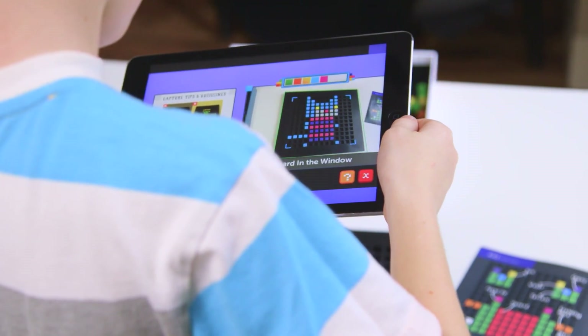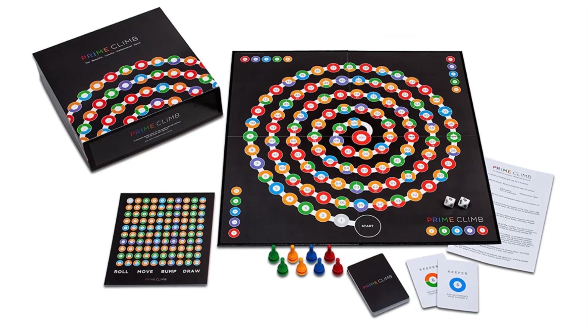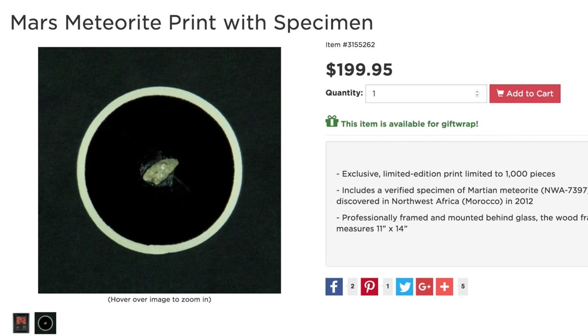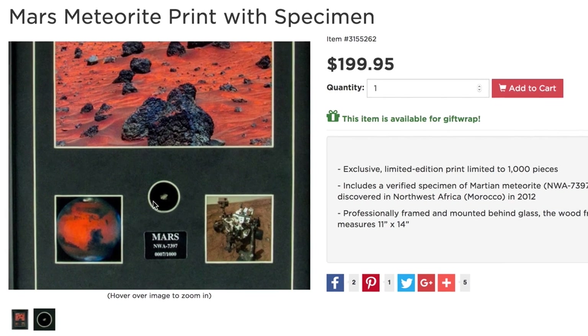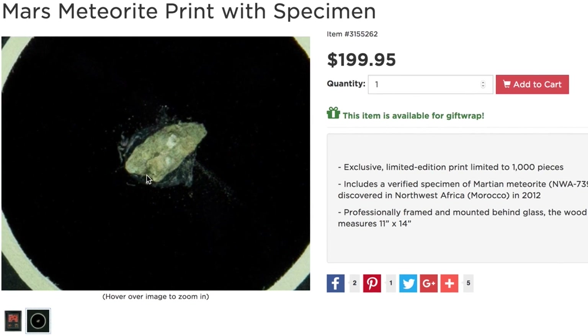That is Prime Climb — the math game that strengthens your arithmetic skills by making you add, subtract, multiply, and divide your way to the center of the board. Now that you're an accomplished mathematician, it's time to be a Mars-metician with the Mars Meteorite Print with Specimen. This is no ordinary gift, as you will be one of the few to have anything from the Red Planet. Although no spacecraft has been to Mars and back to Earth, meteorites have.